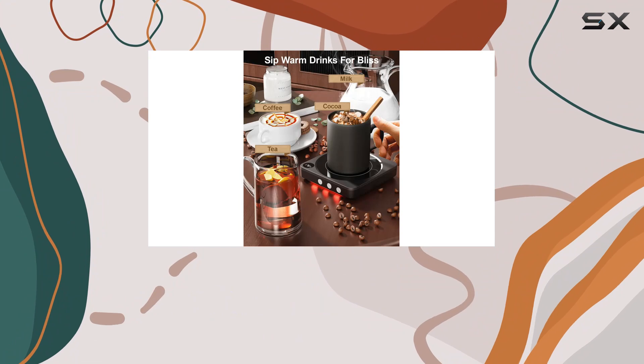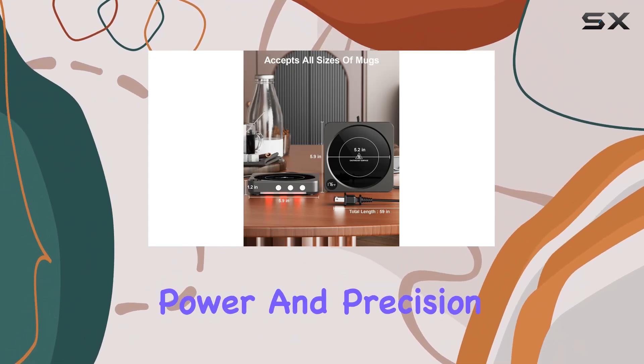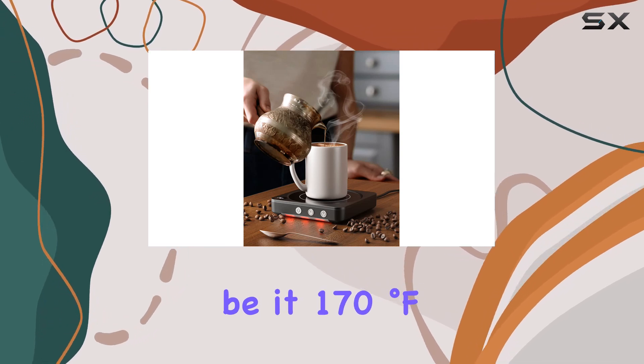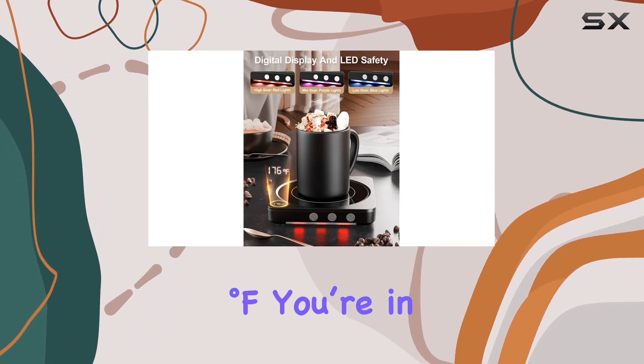What sets this mug warmer apart is its power and precision in keeping your beverage at the perfect temperature — be it 170 degrees Fahrenheit, 150 degrees Fahrenheit, or 130 degrees Fahrenheit. You're in control.